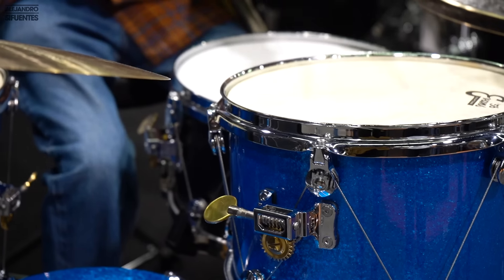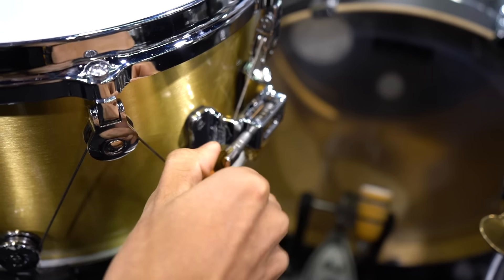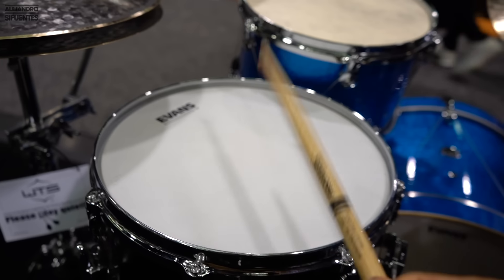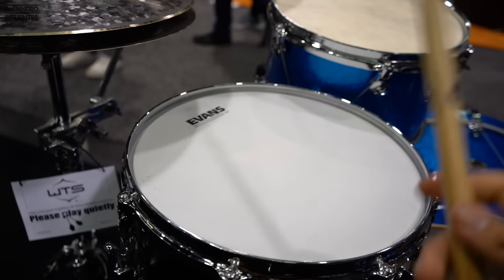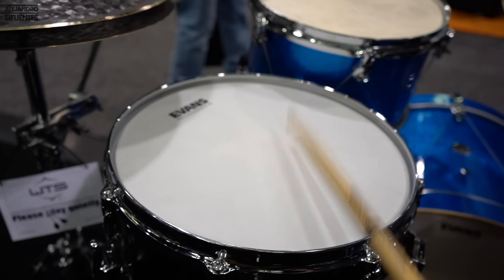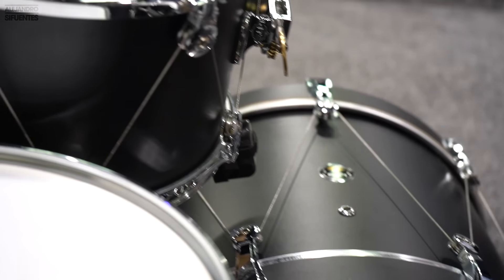And finally, number 1: the fast tuning drums. This was one of my favorite things to see at the NAMM show. These are drums that you can tune by just turning a handle — turn left to loosen and right to tighten. No more tension rods, no more losing the drum key. The system of pulleys and cables goes all around the drum. The cool thing is that the entire drum kit comes with the same tuning system — from the snare and the toms to the kick drum.